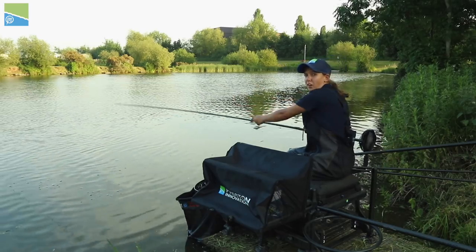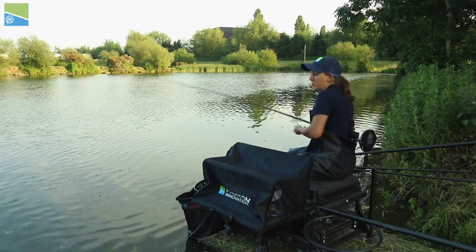Hi, I'm Kelly Smith, fishing today at Allcroft Fisheries and I'm going to give you a few margin tips.